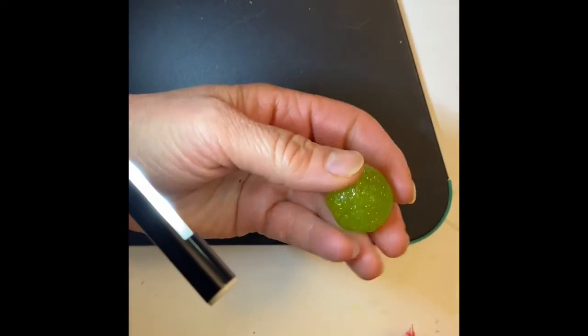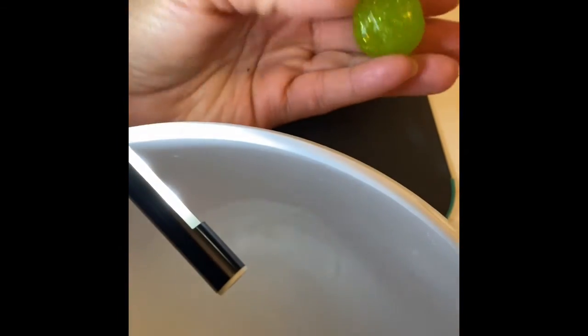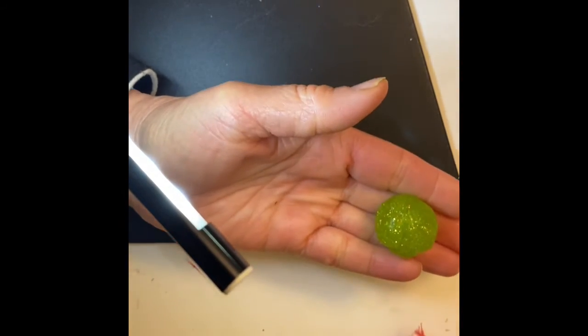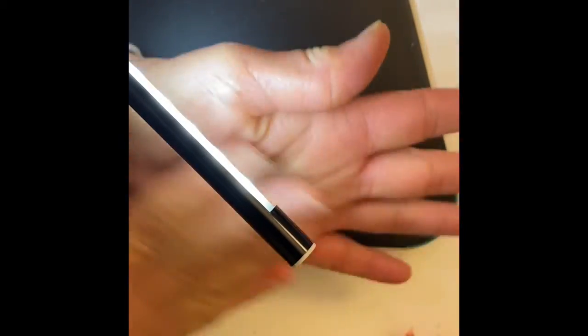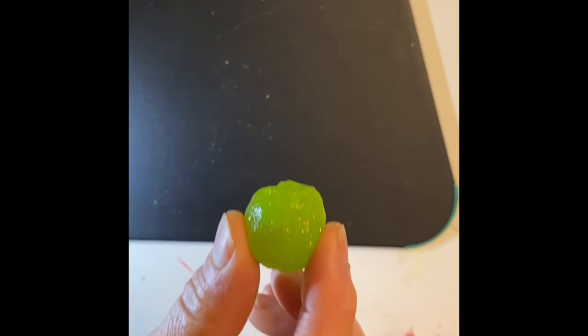There is a whole bunch of borax and water that's left over so if I wanted to make some more I could just simply squeeze some glue into here and pull it out and make some more. Here you can see this is my ball. I had to roll it and squish it, but it says that it will be a bouncy ball.